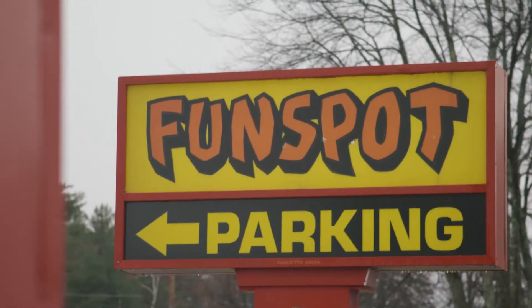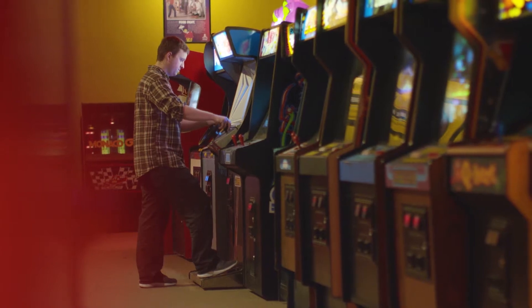What's up guys? Javi here with BorrowLenses.com and we're here today at Fun Spot, the world's largest arcade, to test out the brand new Panasonic EVA1. Let's go check it out.